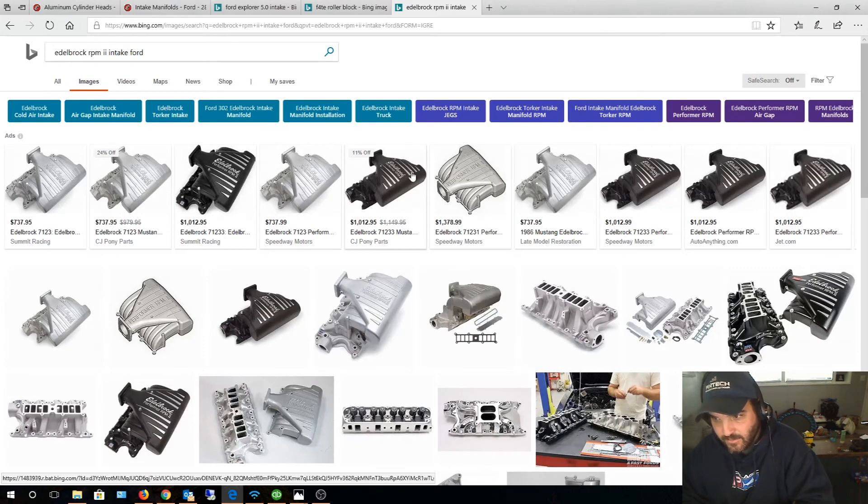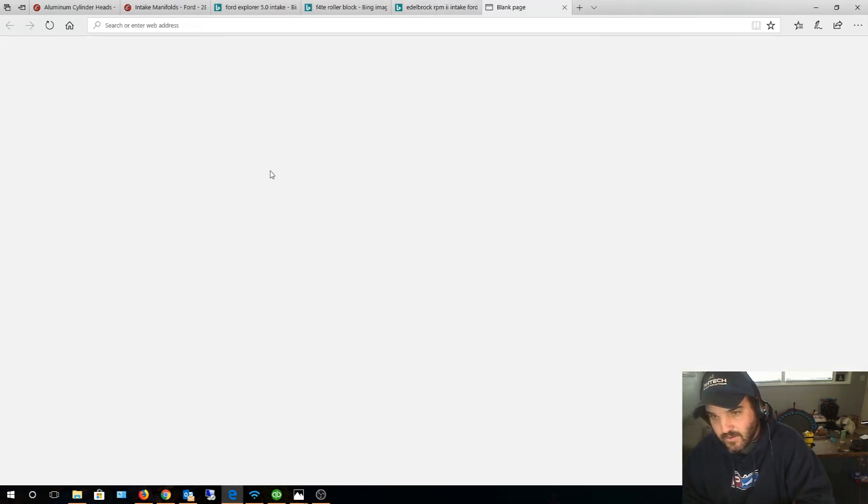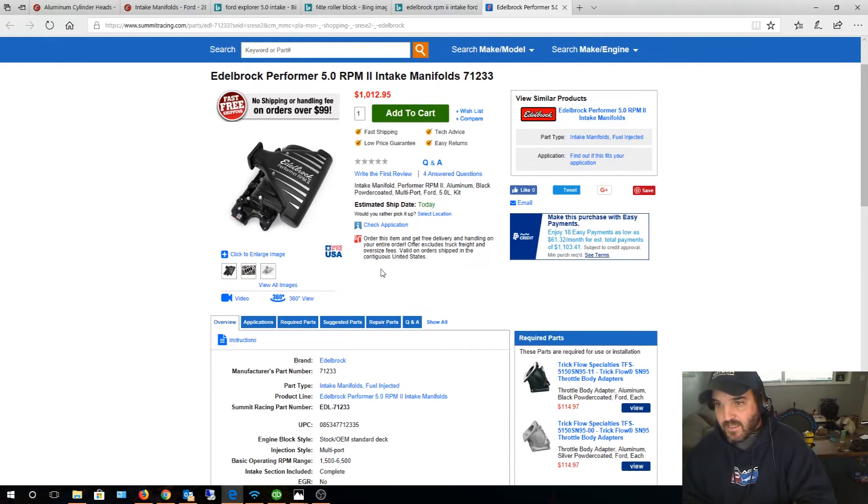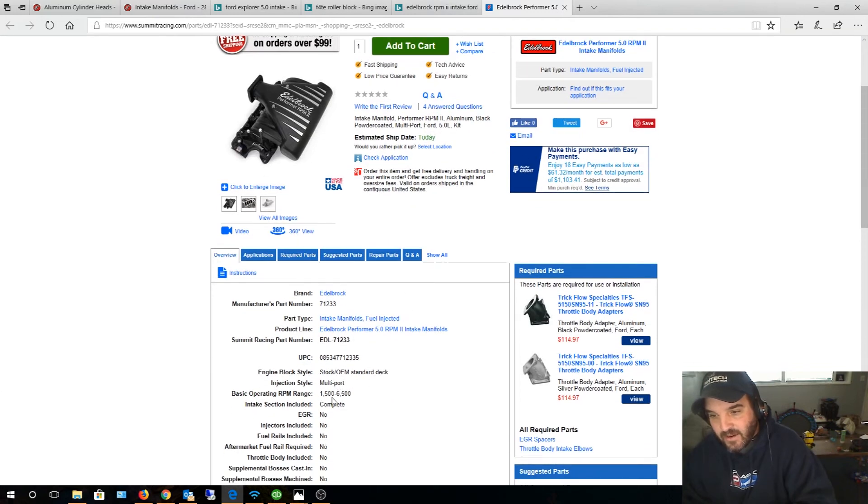This is the intake I'm currently running in my truck. It starts at 1,500 RPM, so in retrospect I probably would have gotten the Performer with slightly smaller runners for better off-idle response. But with the Bronco there are packaging constraints. Multiport fuel injection is the way to go — it's night and day over a carburetor or a throttle-body system like the Holley Terminator. When I converted over, throttle response and torque were like a totally different, modern truck.